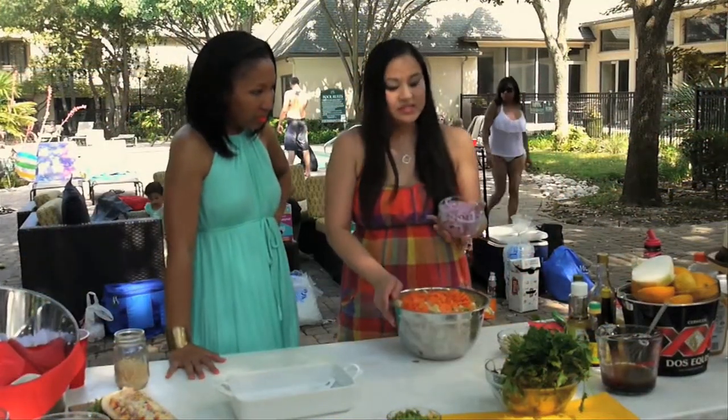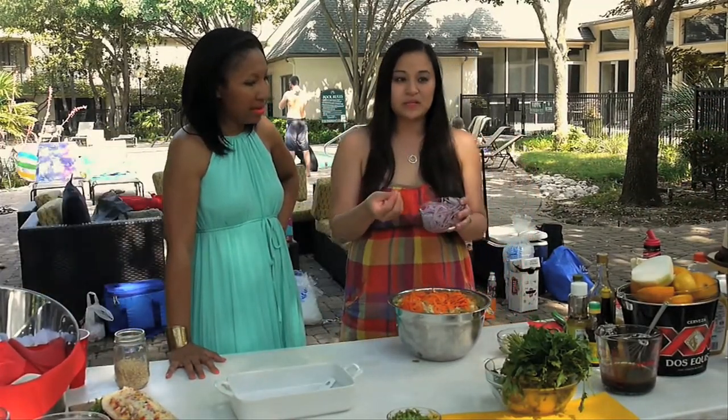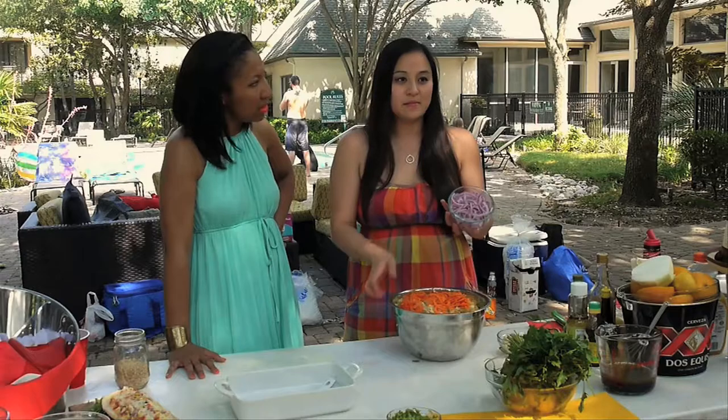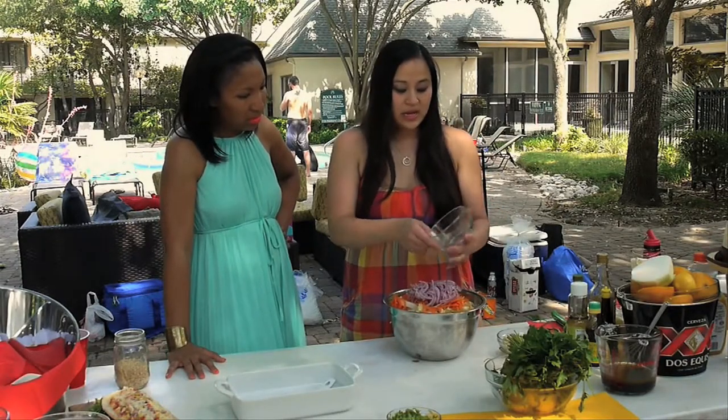We have thinly sliced red onions. I soaked them in ice water just to get rid of the bite, because some people don't like raw onions. You can always leave them out — so that's a good tip. Cold ice water.